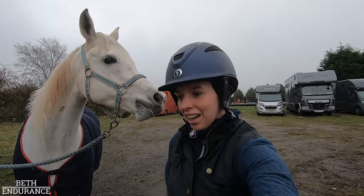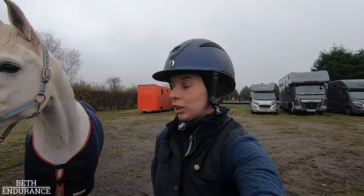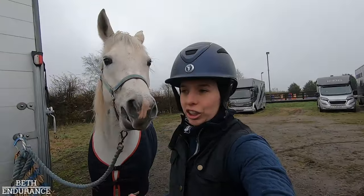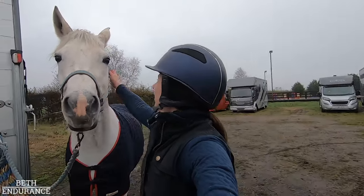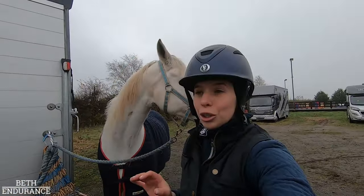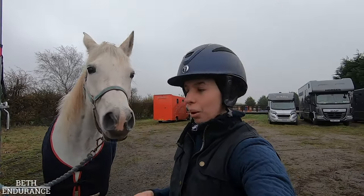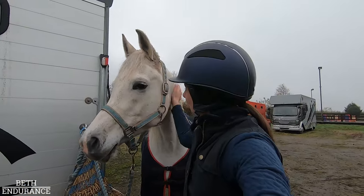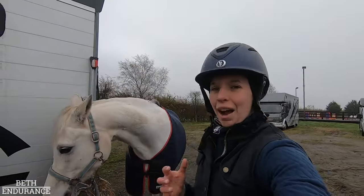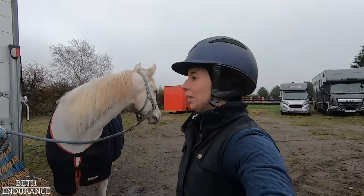We had our first canter in a school over poles, which is quite extreme for a first canter. She did rush into it, but she went into it, she was on the correct lead, and she went over the poles beautifully. I am so proud of her — from the horse I started with to the horse at the end of today, the progress, how much she tried. I'm really enjoying it. I really enjoyed that session. I think more of that kind of stuff is in my future.